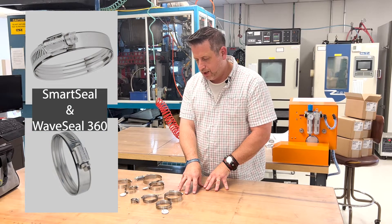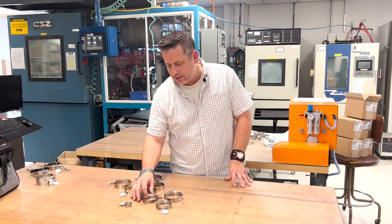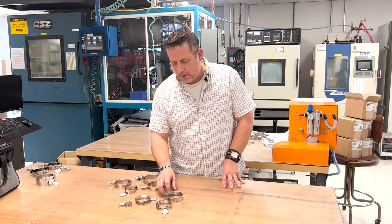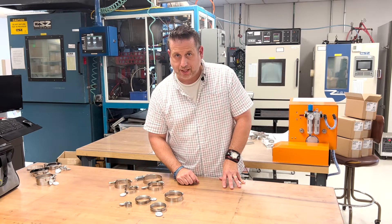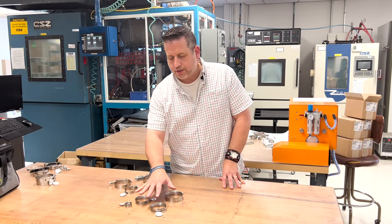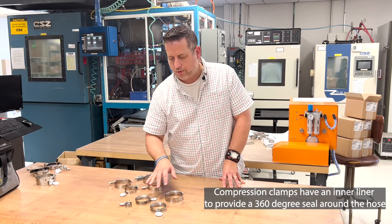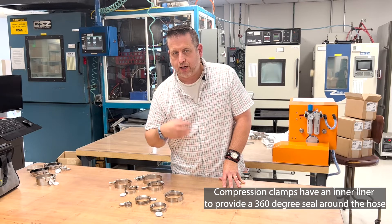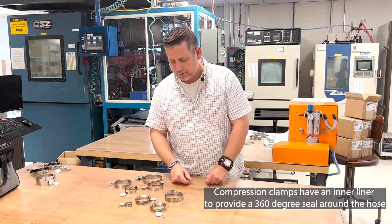The first set of clamps we're going to talk about are the Smart Seal and Wave Seal clamps. We offer the Smart Seals in smaller sizes; the Smart Seals are all 300 stainless, and we also offer a Wave Seal which is 300 stainless with a 410 screw. These are considered compression type clamps, so with the internal liner you get a 360-degree compression type fit around the hose.